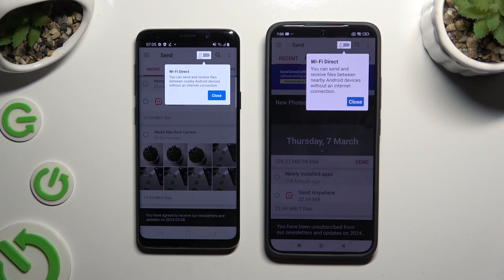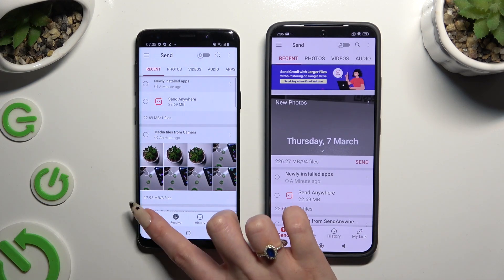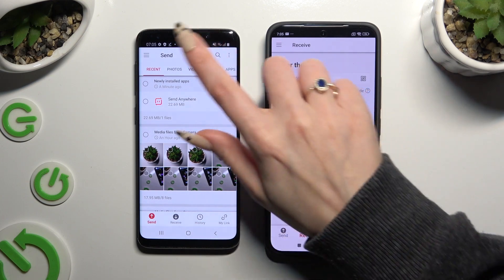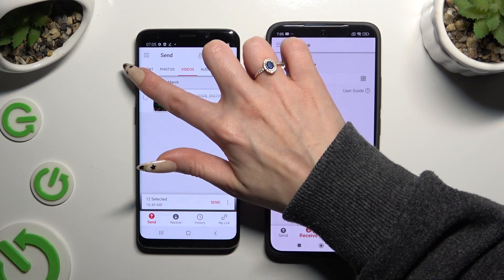Now click on your devices' screens and select Send at the bottom left corner of Samsung, then Receive right next to Send at the bottom of Xiaomi. Also on Samsung, using all of the categories at the top, select all of your files to transfer.